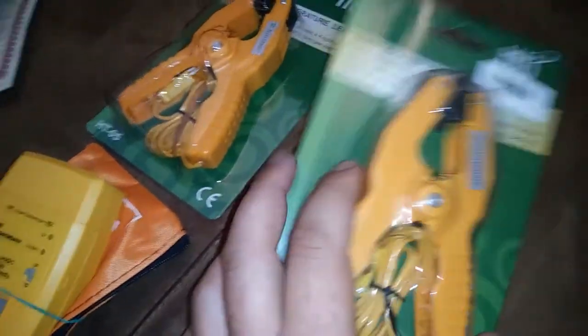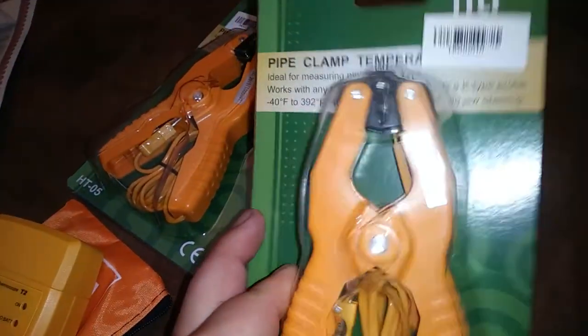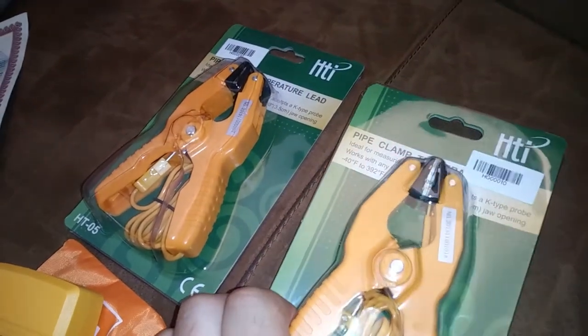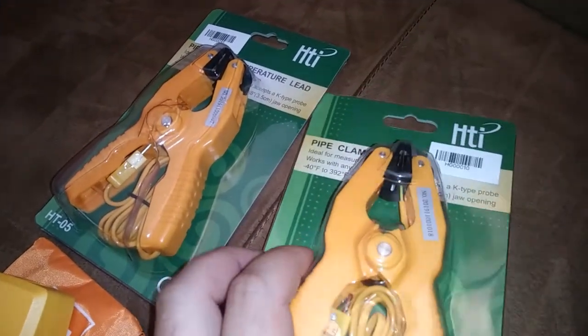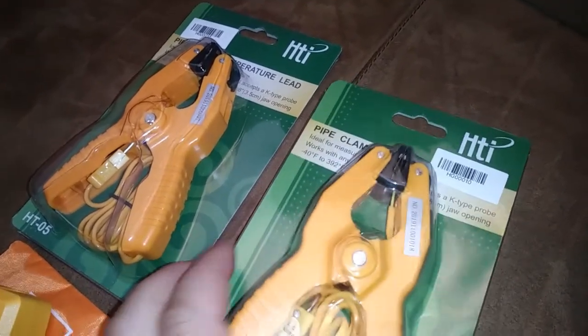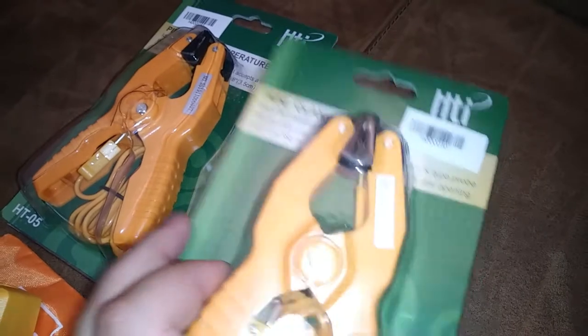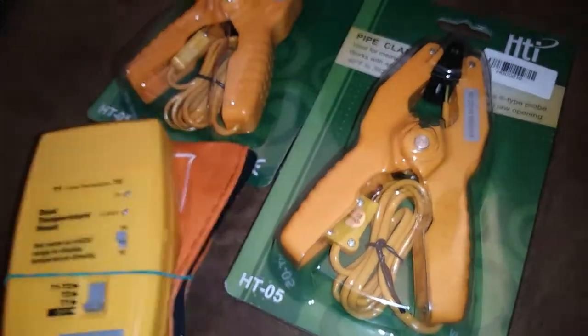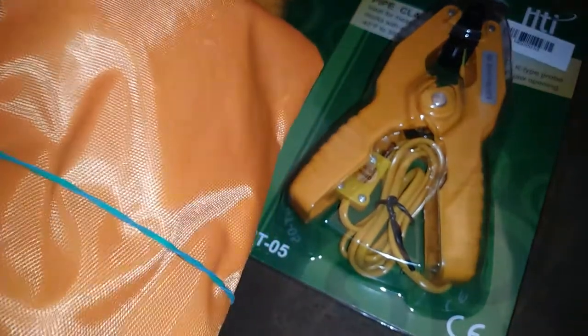I ordered a couple of these pipe clamp thermocouples. These are in the same size range as the one I already have for the Fieldpiece brand. I doubt the quality is going to be there but these are a lot cheaper, and I basically bought two of them so I could have them in the dual temperature kit. I got all my other thermocouples in here.